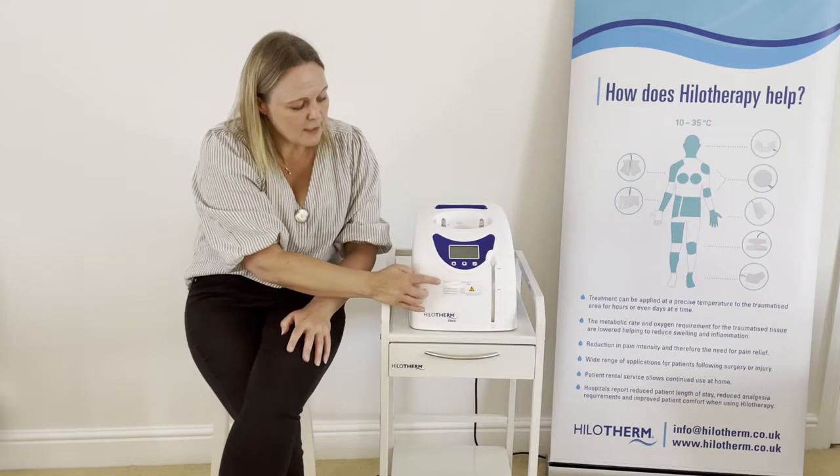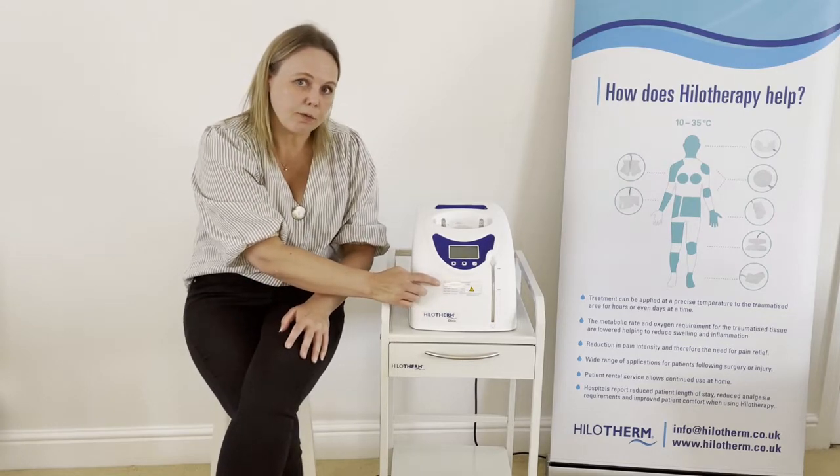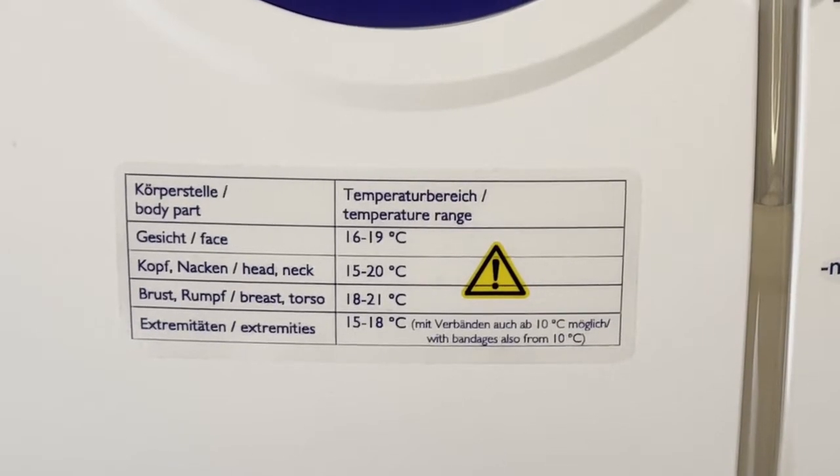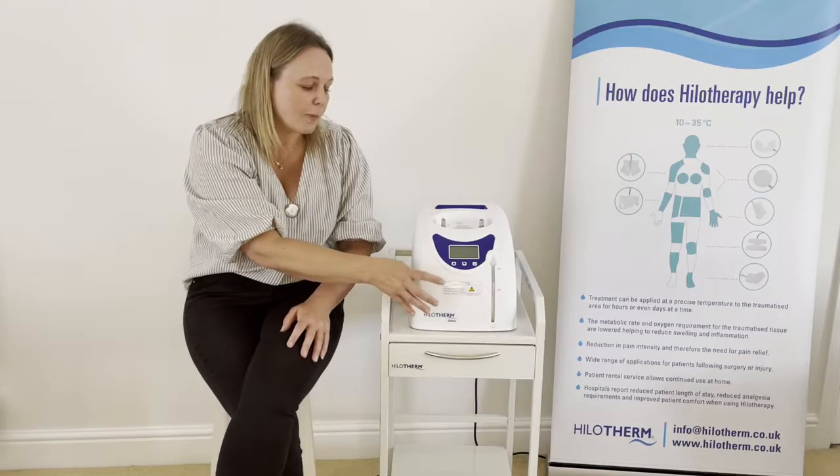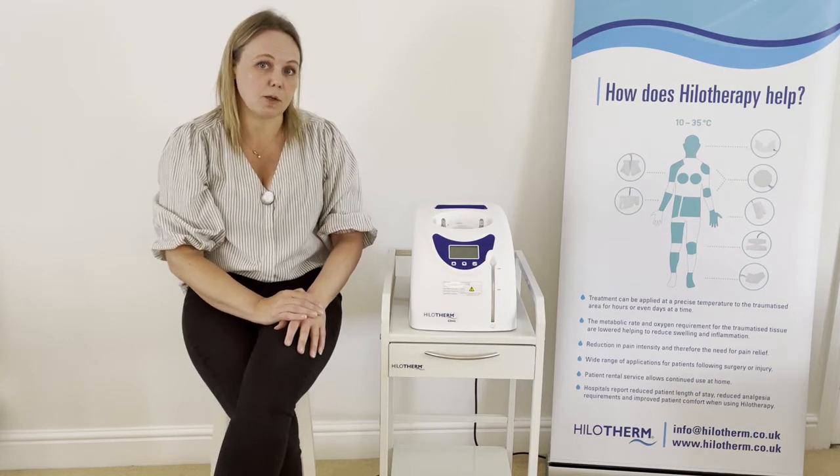All of the recommended temperatures are listed on the front of the device. There is a little chart on the front of each of the Hilotherm clinic devices which shows the recommended temperatures for each part of the face or body.